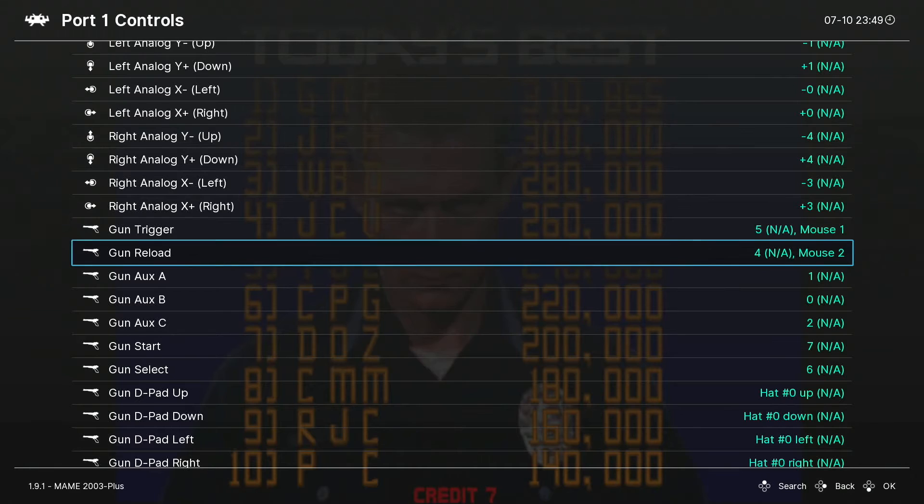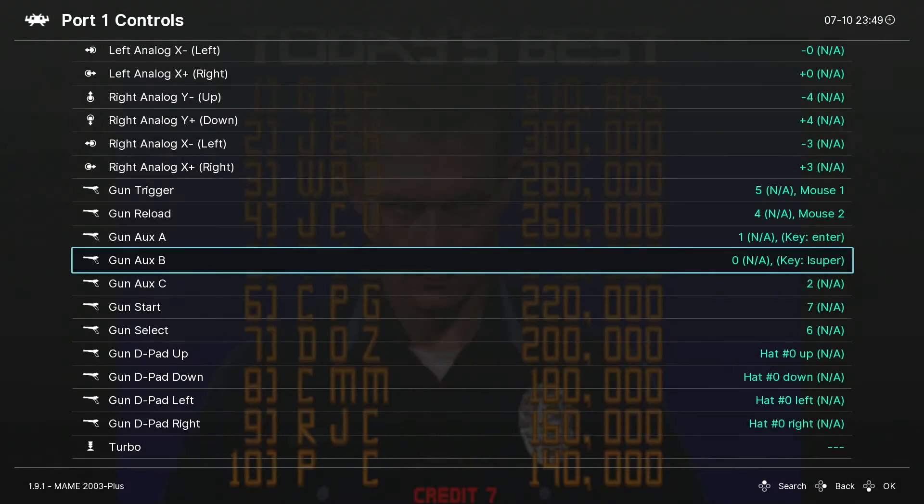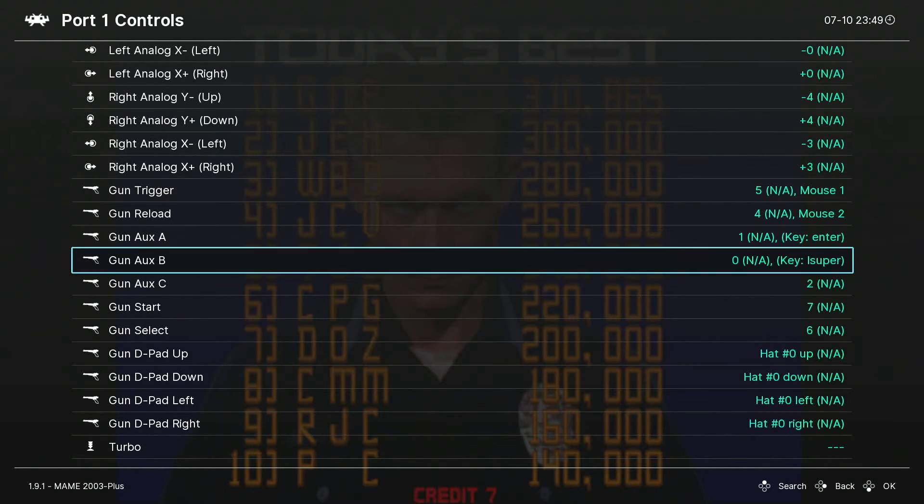Gun Aux A, B, and C are additional functions for different games — they line up differently from game to game, and some games don't use them at all. For Terminator 2, the aux buttons cover special weapons like grenades. For games like Alien 3: The Gun you have a grenade launcher or flamethrower depending on what you pick up. You may need to come back and make adjustments. I'm going to assign my Plus button to Aux A and my Home button to Aux B, and leave Aux C unassigned.